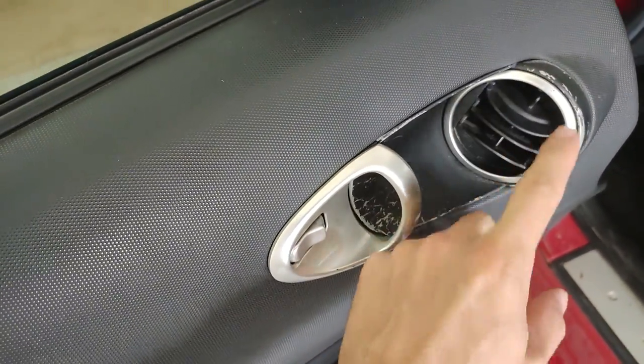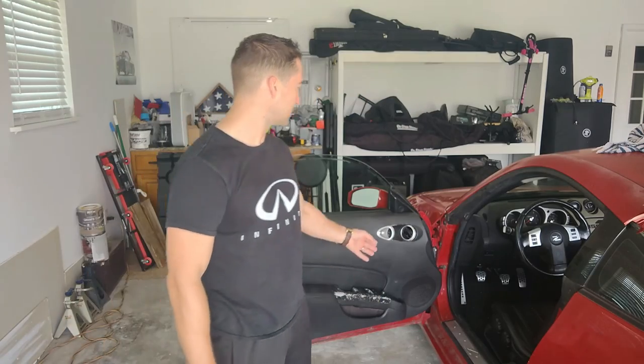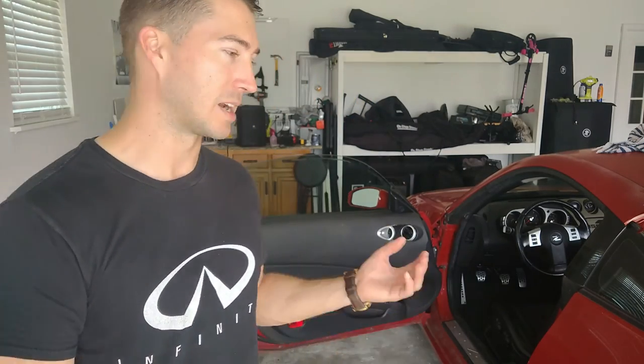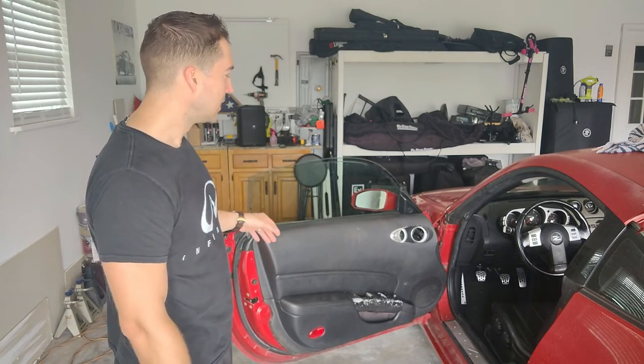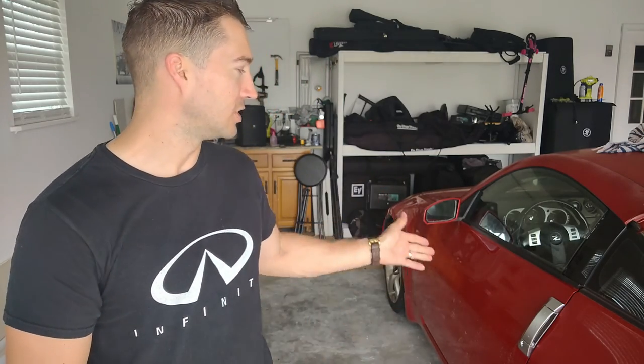I'm going to replace my broken vent here and also going to wrap it. Because this is such a high traffic area with fingernails gouging it every time you open the door, I decided I'm going to go ahead and wrap that — I think it'll hold up better. The door catch just isn't holding anymore, but that's an easy fix, something you can do for free. I showed how to do that on one of my previous videos when I was fixing up the FX35. I'll still show how to get to that with this one as well.